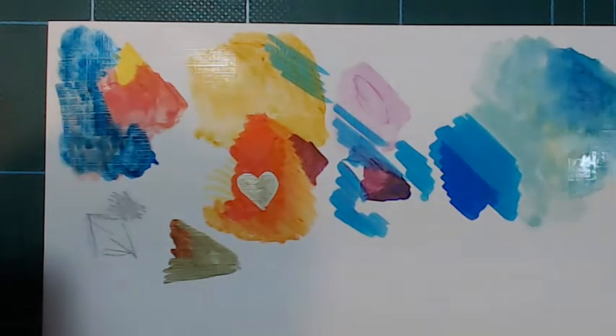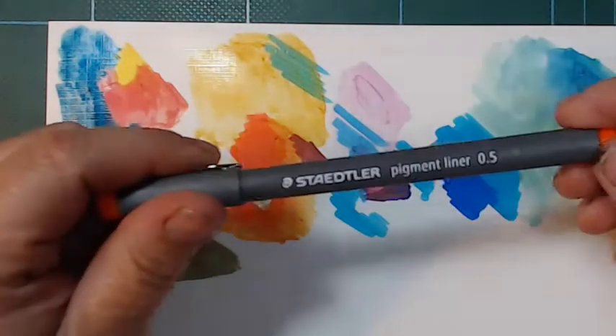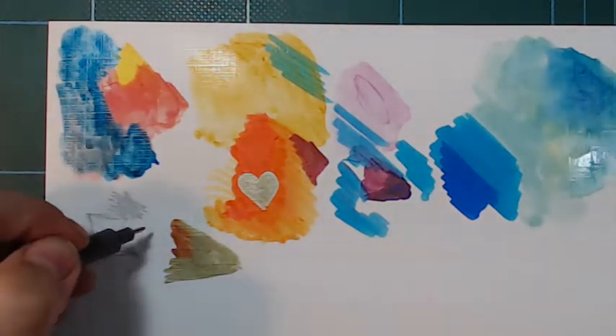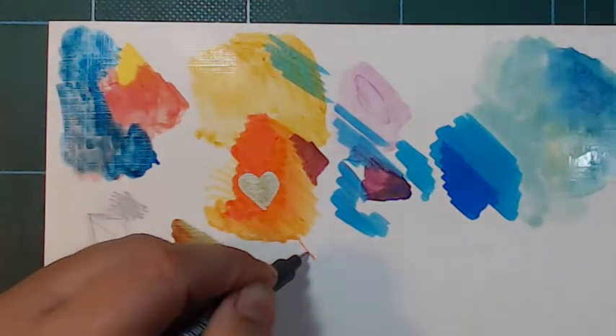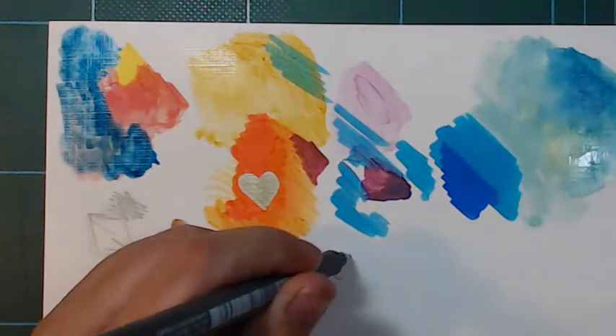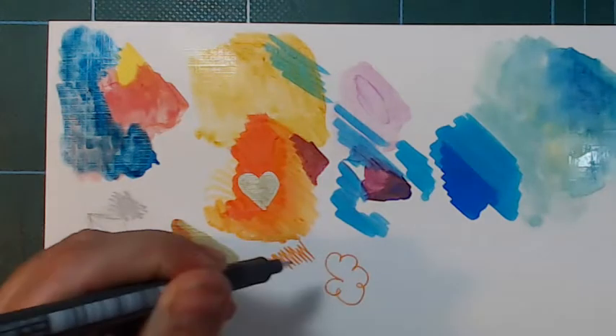Fine liner — I have a pigment liner here from Staedtler. It's an orange one that I got for free at some point, where I bought a lot somewhere. And this works awesome as well.